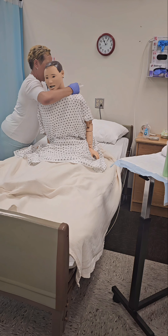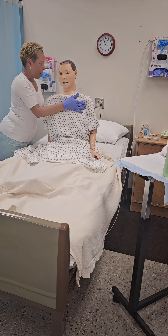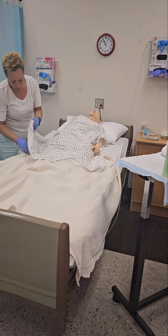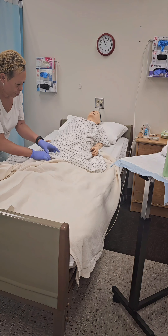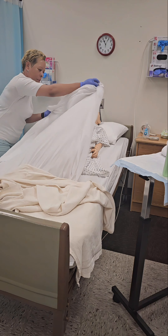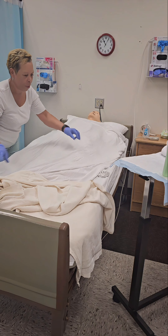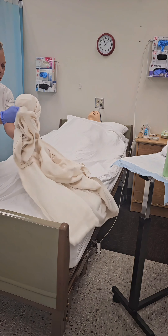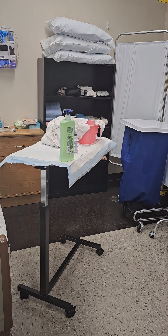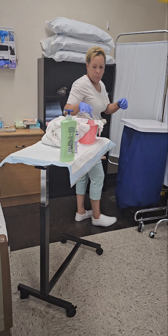Tie the neck straps of the gown. Slowly and gently lay the resident down on the pillow. Pull down the privacy blanket and pull up the top sheet, covering the resident from chest down to over feet. Completely remove the privacy blanket and immediately dispose of it into the soiled linen hamper, ensuring it does not come in contact with your clothing.